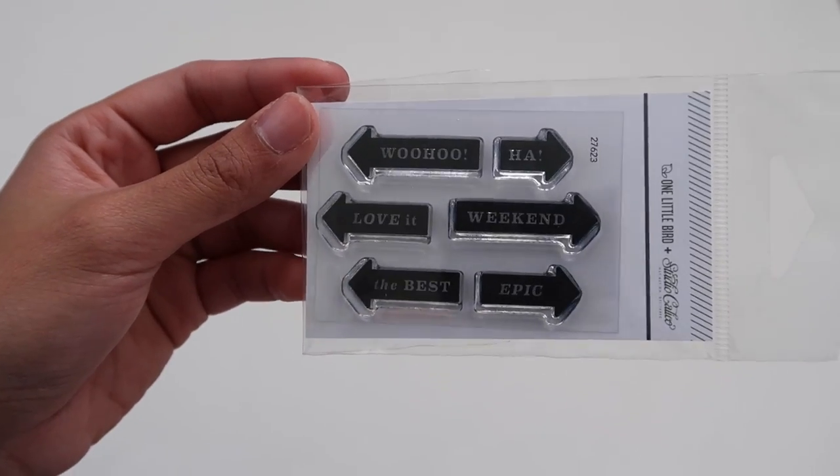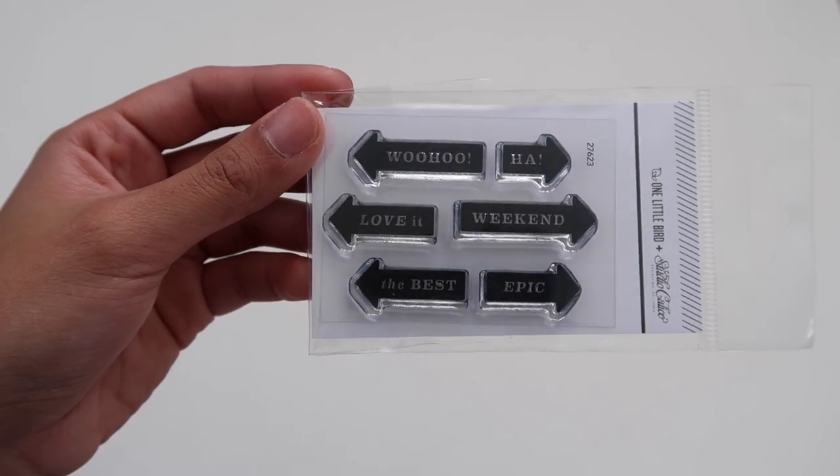Next, we've got the stamp set, which is designed by One Little Bird. We've got a bunch of really cute arrows. These will be great to stamp using the coordinating colors with the kit, and then cutting them out and using them as embellishments.